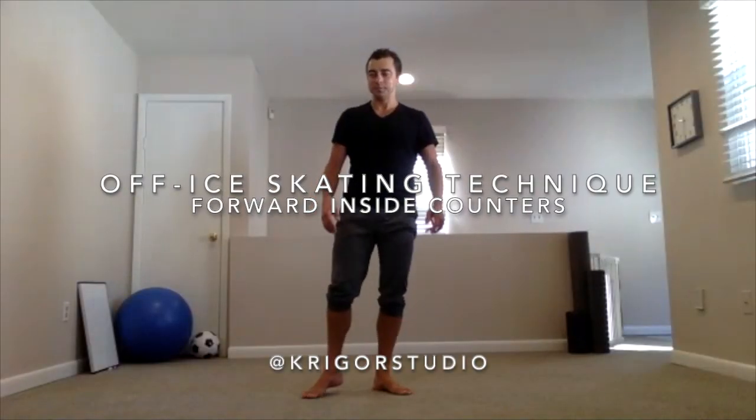Inside counters. What is a counter? It's the turn. We're going to talk about the forward inside counter — forward inside to the backward inside. It's a difficult turn, meaning we have to sustain an inside edge in and an inside edge out.